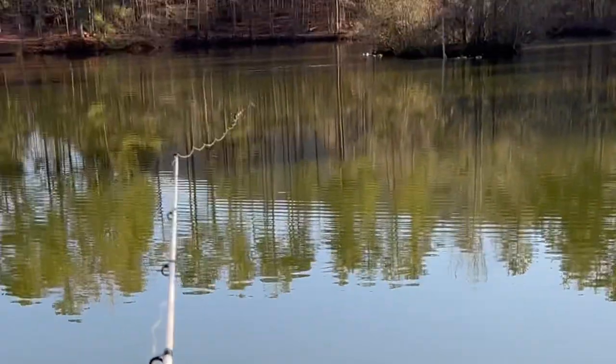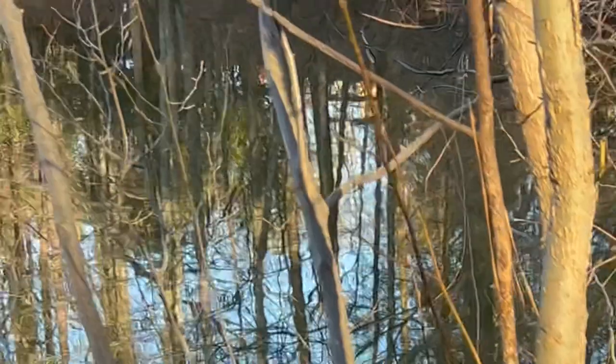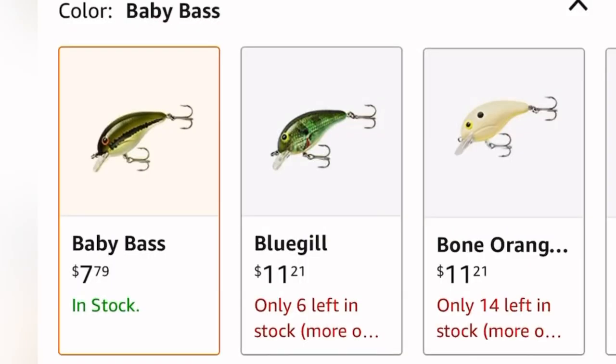I'm a big fisherman. I love fishing in ponds and lakes for bass around my house. I do have one problem though — I lose a lot of lures in bushes and trees, and these lures are expensive.